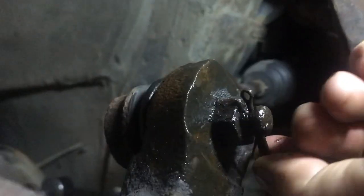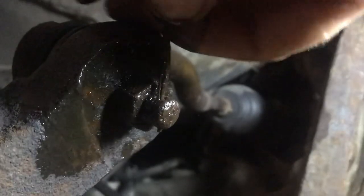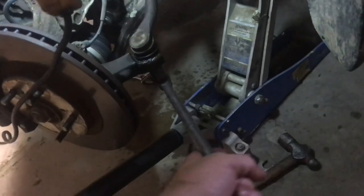Now I'll snug it back up to help with the alignment. Down below the ball joint there's a cotter pin we'll need to remove — just straighten it up and pull it out. Then break the nut loose with a breaker bar.